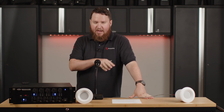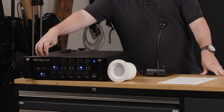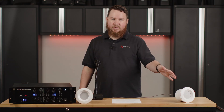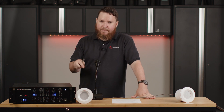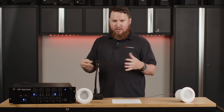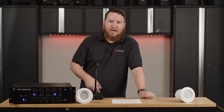Priority ducking comes in with this Pure Resonance Audio RZMA 120BT — input one is the priority input, which means that if I talk into this microphone, wherever this priority input mic is assigned is going to duck whatever input source is playing within that zone. Right now I have this routed to come out of the zone playing background music, but not out of the masking. I just have it routed to this music input.